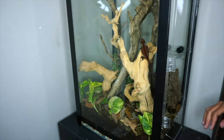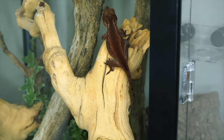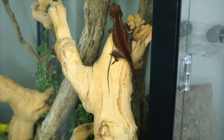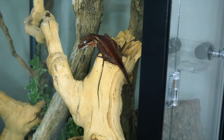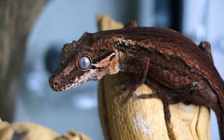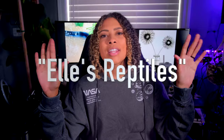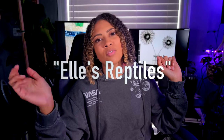You use silicone to seal it in and you have a super nice front-opening tank so you can just reach in instead of reaching down through mesh screens that you always have to remove. It's an all-in-one solution and they're really cool. If you do order from iHeartGeckos.com, make sure to leave 'Elle's Reptiles' in the 'how did you hear about us' box so they know you came from here. Thank you so much to iHeartGeckos for continuing to sponsor these videos.